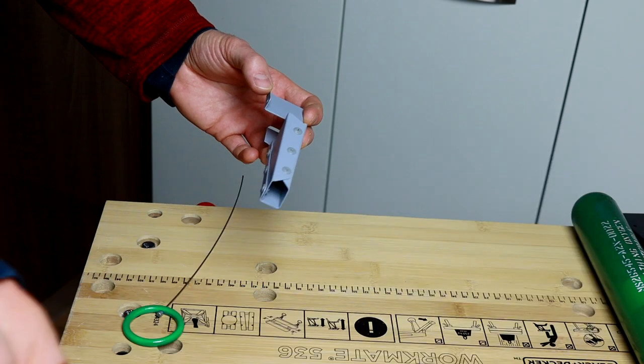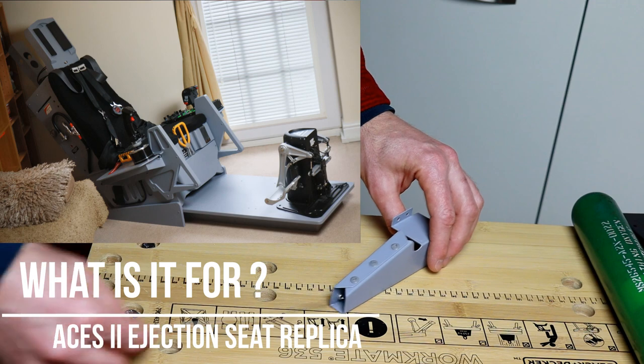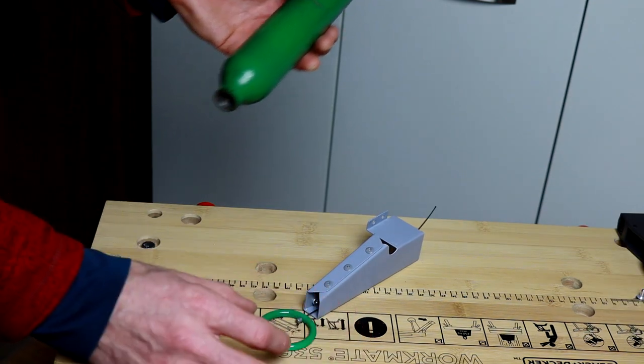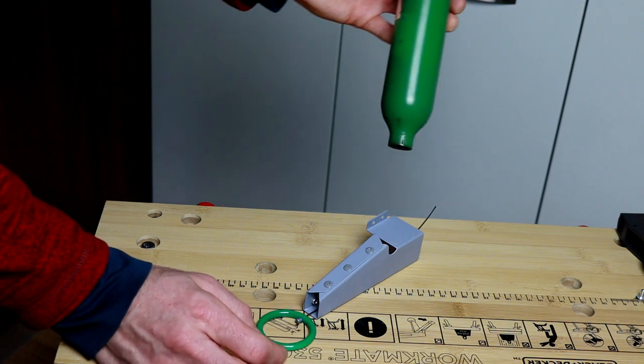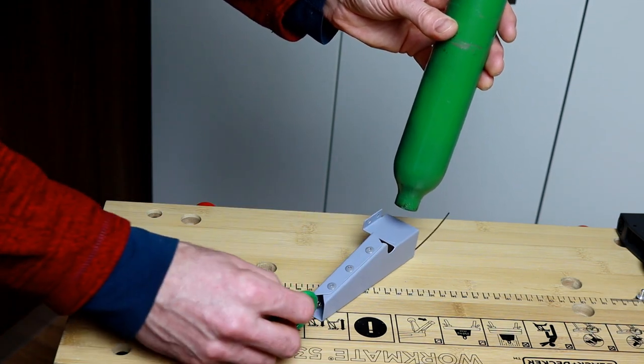This is a piece of my ejection seat replica for my VR gaming setup, and this little shell is just a protection for the wire that goes inside.